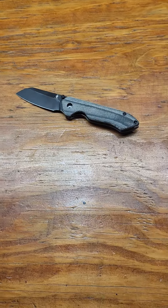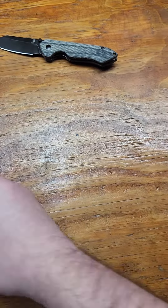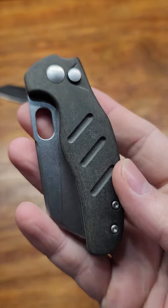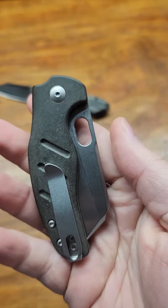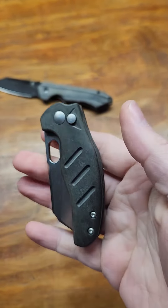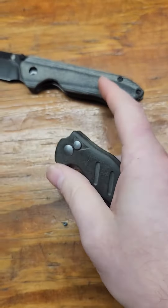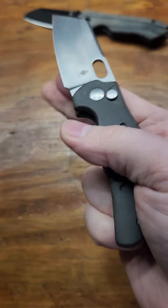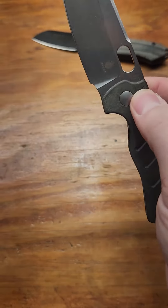That's one of the new ones, and my other one is the mini sheepdog button lock. It's got the paper micarta handles, which wouldn't have been my first choice — I'd rather it been regular micarta — but this thing's really snappy. It has a nice detent.